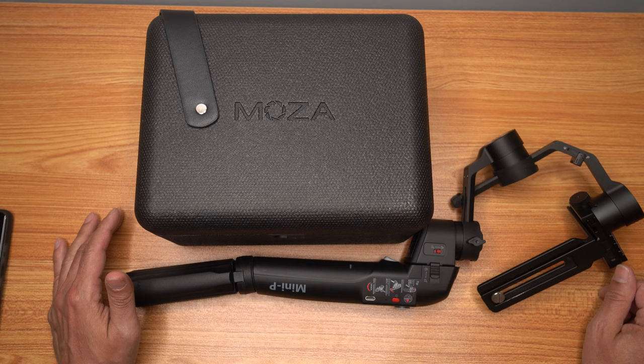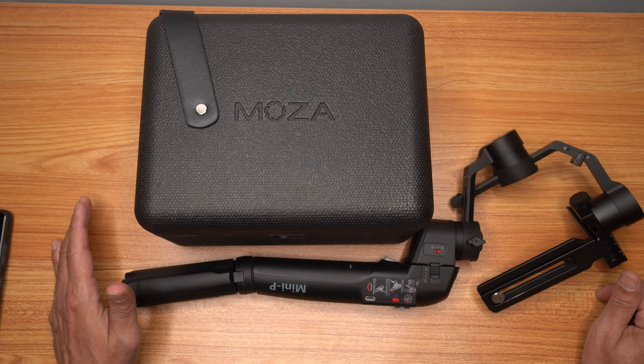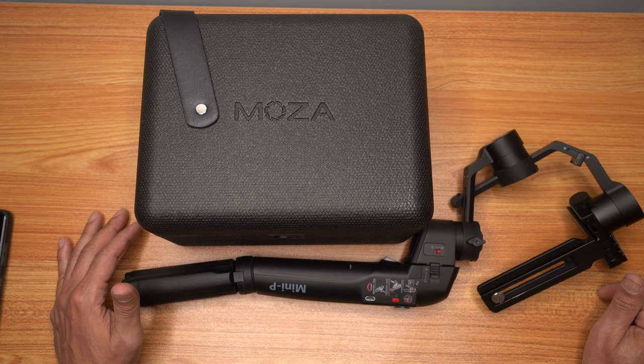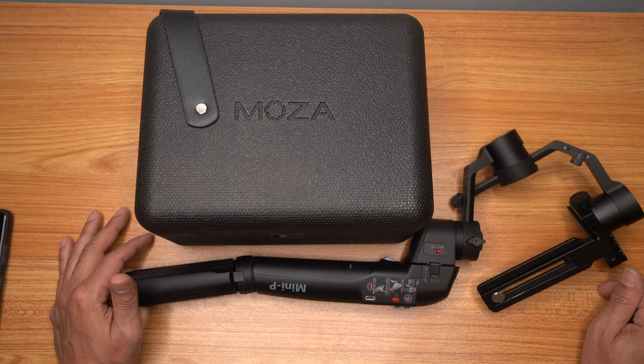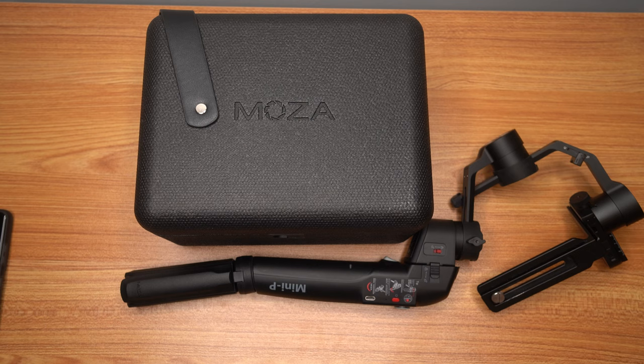Overall, this is the gimbal I take anywhere I want to go — size, power, it does it all for me. If you only have a small phone and want an even smaller gimbal, that's fine, but the extra power knowing this can handle anything gives you that extra boost of smooth stability on your devices. With gimbals and Android there's always a problem with the app, so I'm very happy to hear Moza is working on that. Hope the video footage is helpful so you can make a decision whether you want to buy this gimbal. Like, comment, subscribe, and hit the notification bell — thank you for watching.